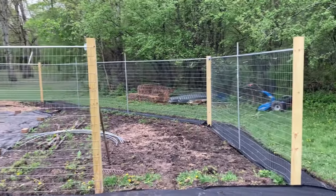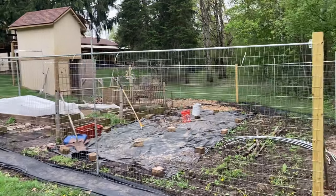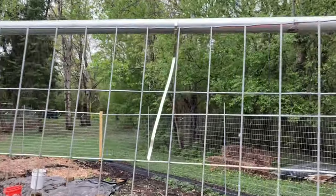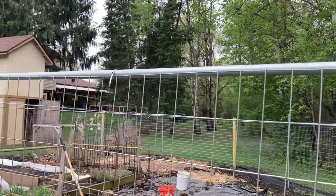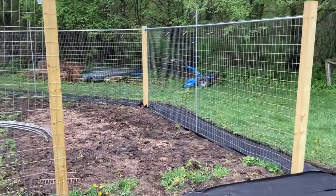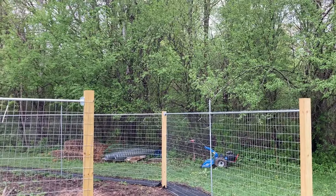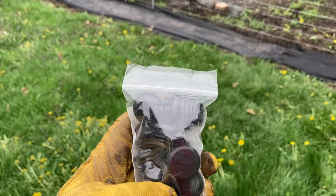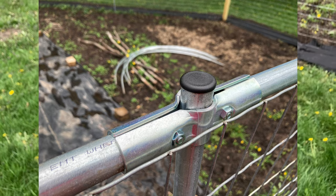We've got all the fence panels up and everything zip tied to the conduit. With these stainless steel zip ties, it should last quite a bit longer than your normal plastic ones. I still need to make the double gates for this opening, and I'm going to go around and cut off the tops of the vertical conduit pieces. Then I'll stick these plugs from Maker Pipe in the ends of them so they don't fill up with water.